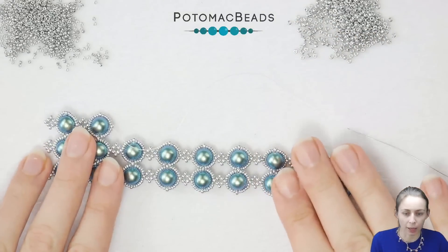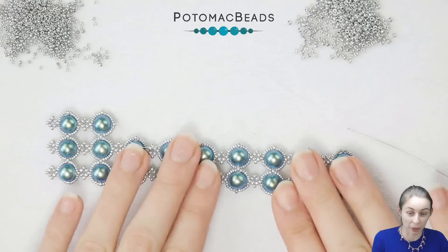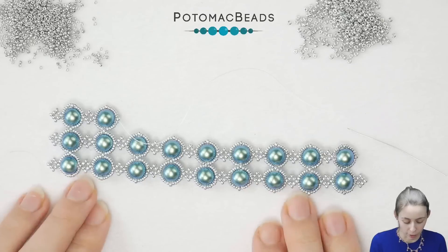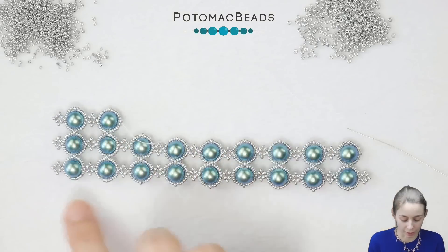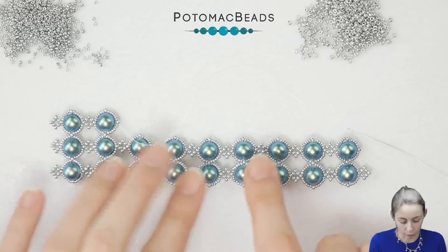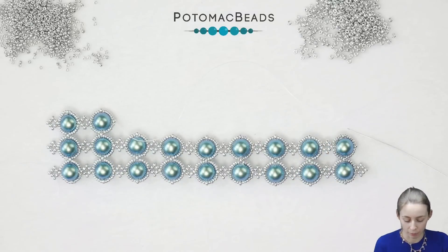I would recommend that if you have a longer wrist — I have kind of thin hands — so I went for nine pearls in a row. But for most people I think 10 pearls will be safer, so you will need 30 pearls in total, which is still okay. So let's go on the other side and then again we will catch up.